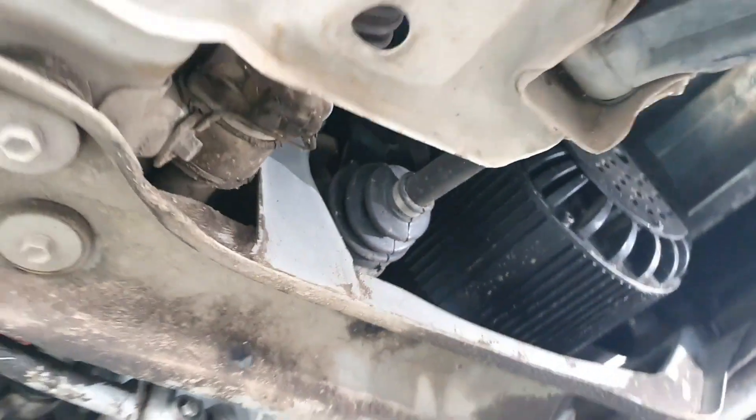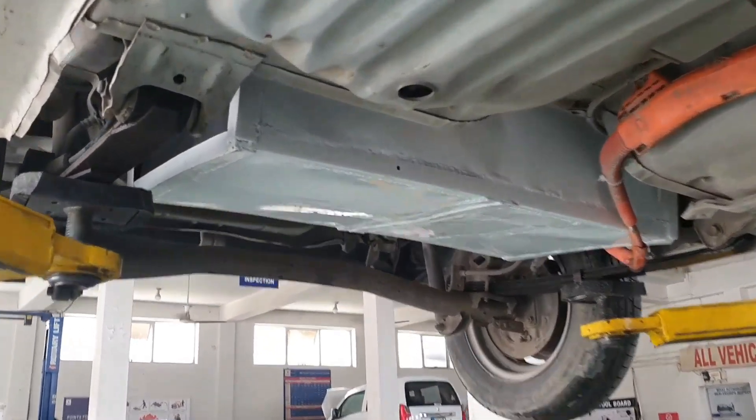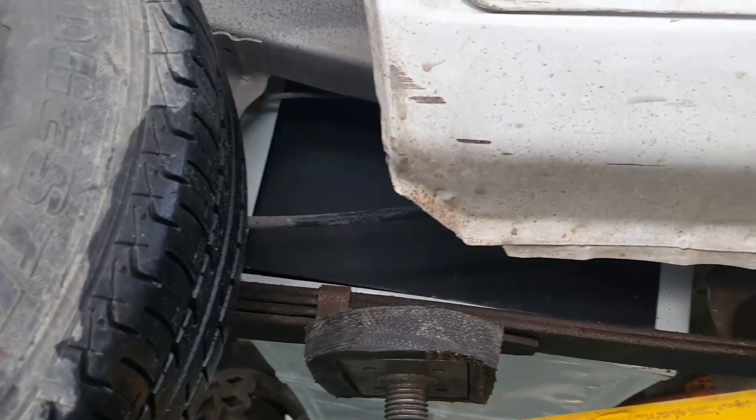The CV joints were connected with the transmission like a normal Mehran. Now this Mehran doesn't need any tuning, oil change, or routine wear interior work.